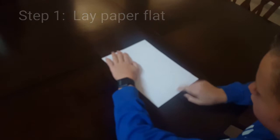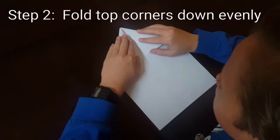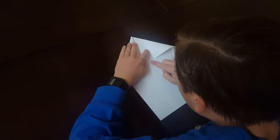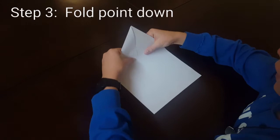Step two: grab the two top corner pieces of the paper and fold them down, leaving a little space between the two pieces. Try to line it up, but you don't have to be perfect — the less perfect it is, the better. Now fold it down to about the middle of the paper.